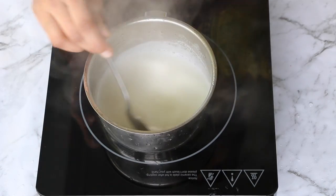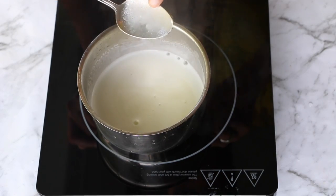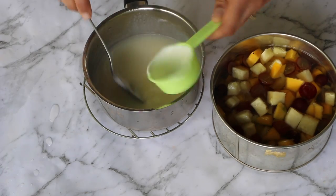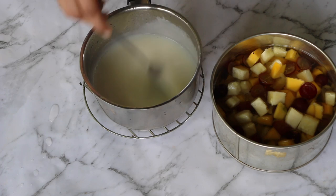Bring this to boil and check whether the agar agar is dissolved completely, like we did previously. Remove from the flame and add sugar and curd. You might find the milk splitting, but don't worry — it will come together well at the end.